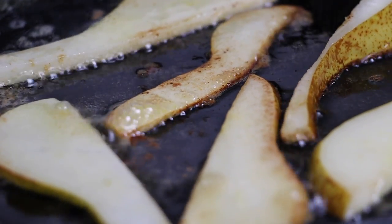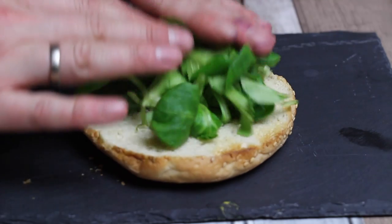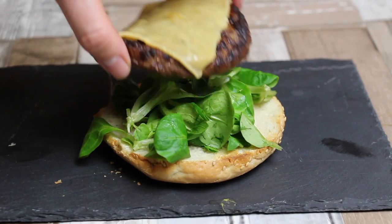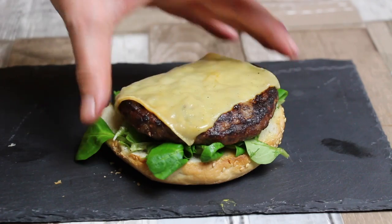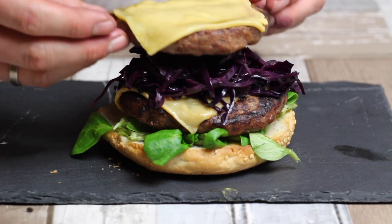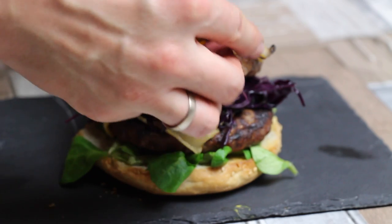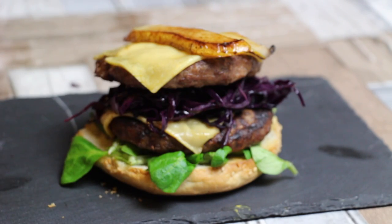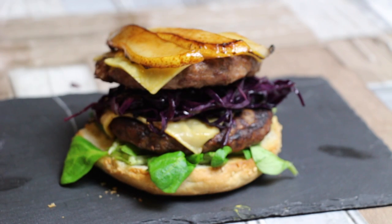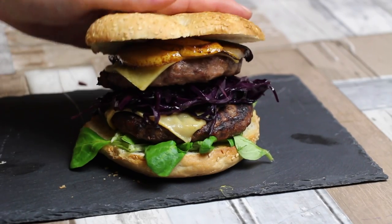As soon as the pear looks golden brown like the one in the middle, you're ready to build the burger. Start with a bun, add some lettuce — you might add a salad sauce like ranch dressing. Then one patty with cheese, the wild boar patty, some of that red cabbage, another patty, your caramelized pear, and the other part of the bun.